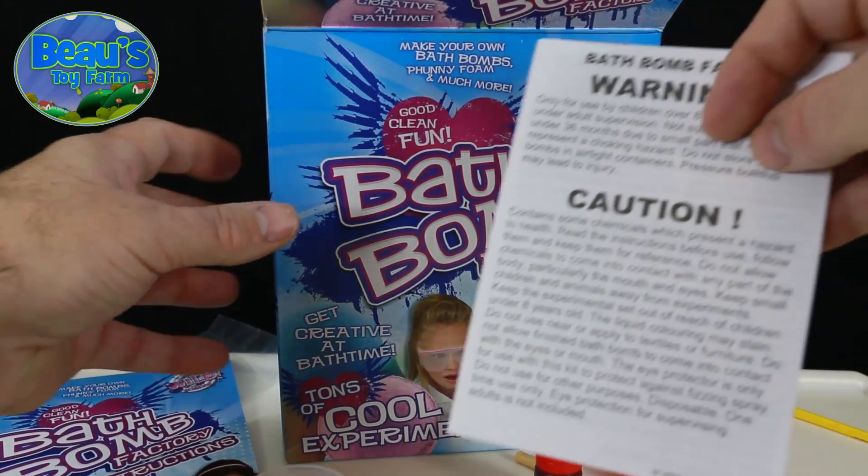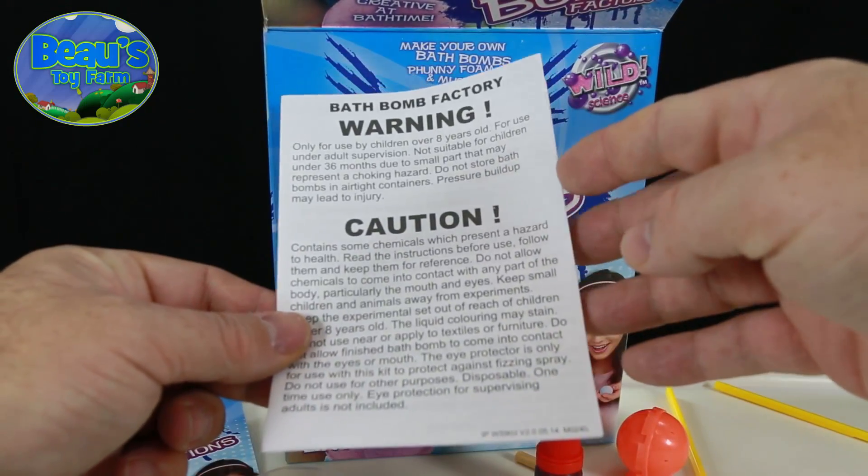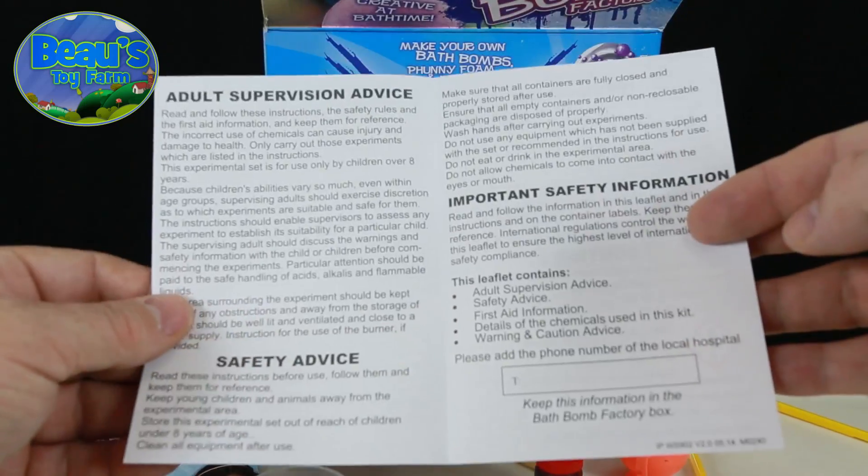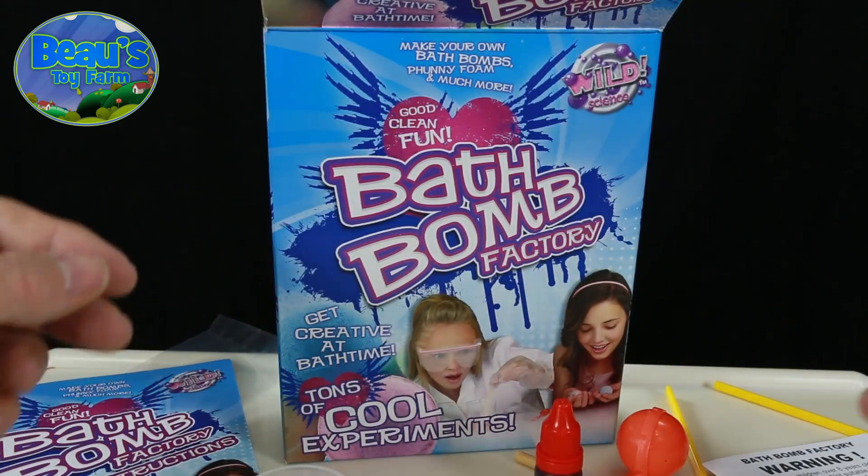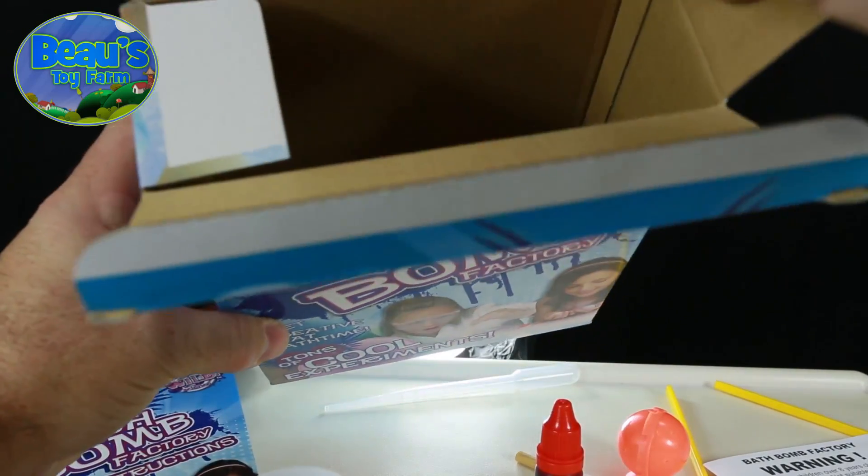And another warning leaflet, in case you missed what they said in the instruction booklet — important safety information and blah blah. Yeah, we get it, you can blow yourself up.